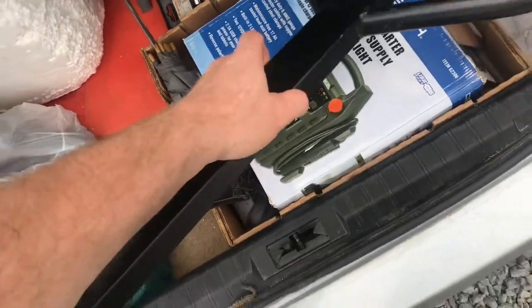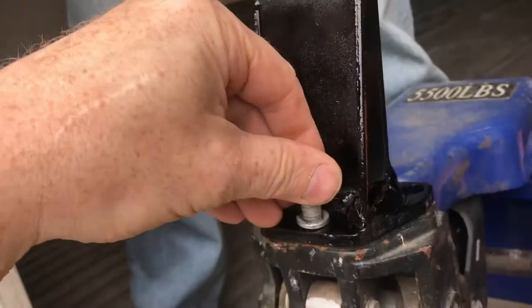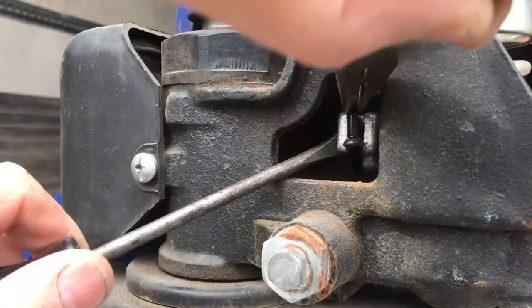We can now put everything together and show you how this all works. The handle's held on by three screws. Drop the linkage down into the hole. We'll connect the linkage to the forks. You might get lucky and just slip it right in, but I doubt it.